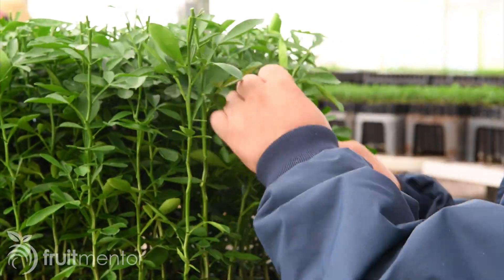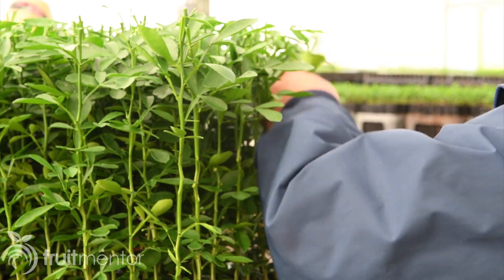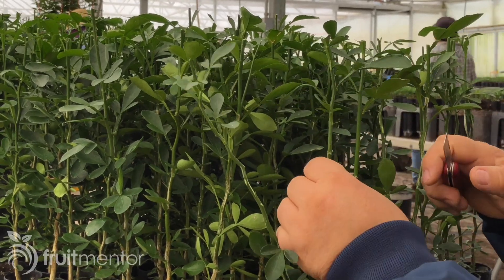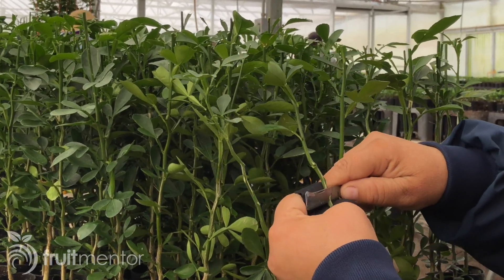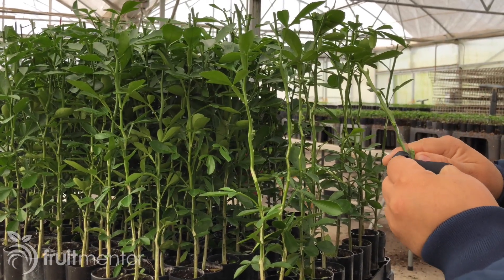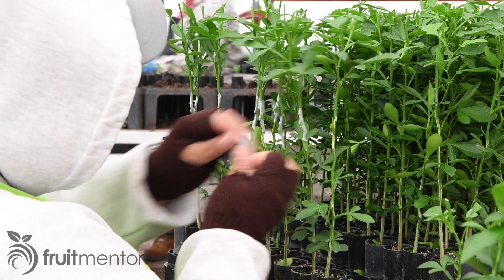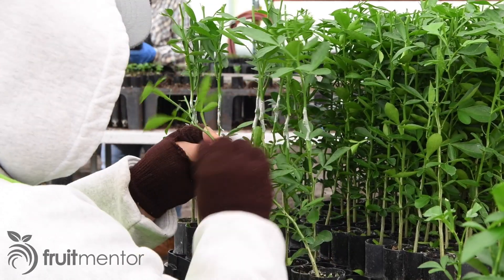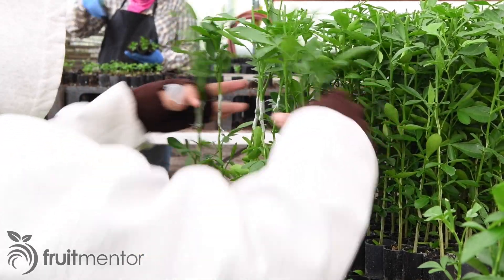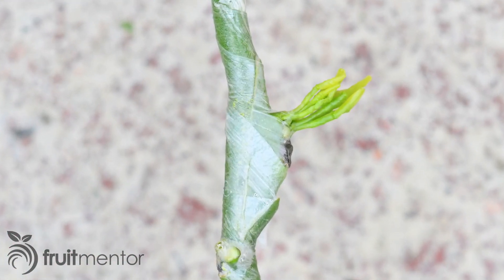The budder first removes leaves and thorns from a row of rootstocks to make way for budding. Next, the budder cuts out part of the rootstock to prepare a space for the chip bud to be inserted. Then for each rootstock, the budder cuts a bud from the budstick and inserts it into the rootstock. The wrapper carefully wraps each bud graft with a special grafting tape called buddy tape. The bud will emerge right through the tape, which does not need to be removed.